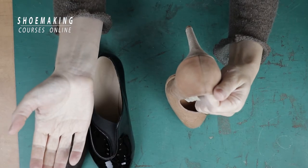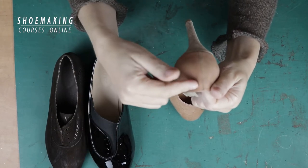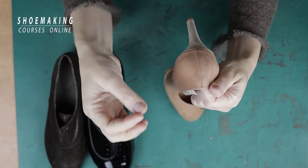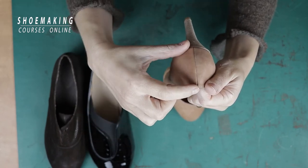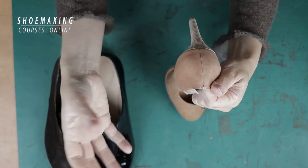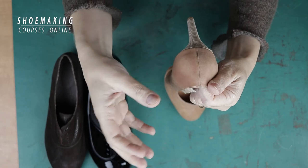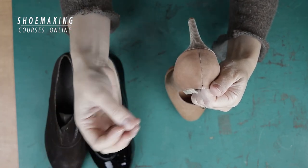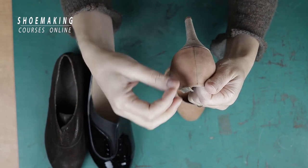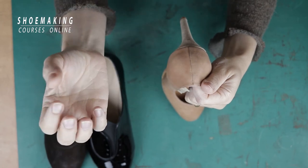The second tutorial will be about reinforcing this part of our upper. I see it a lot in the work of many students that this part, especially the beginning of the edge, opens or tears up. It could be because of many reasons — wrong approach or lack of experience. There is a shoemaking technique to avoid it and to have a clean, firm, and reinforced edge of your upper.